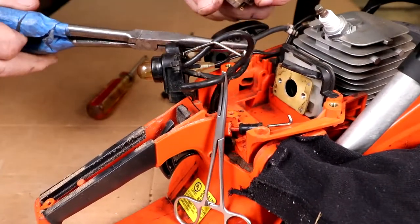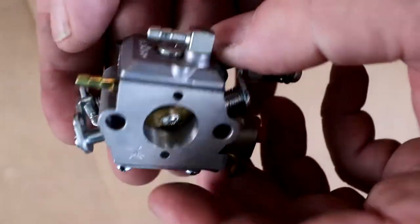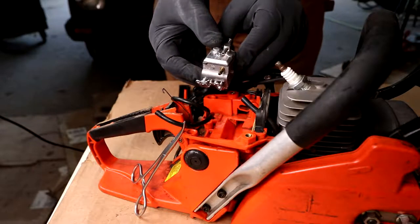Now we have our carburetor off. We're gonna set it to the side, get a kit and rebuild it — that'll be on another video. It'll be my spare carburetor for my CS 400 Echo chainsaw. This is the new carburetor. We remember our orientation.